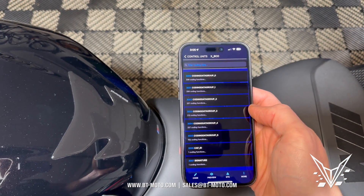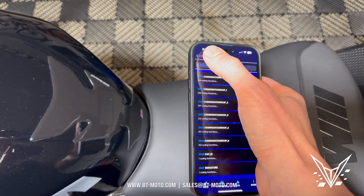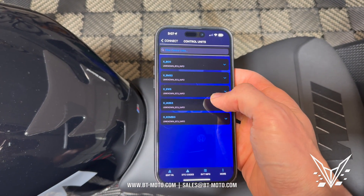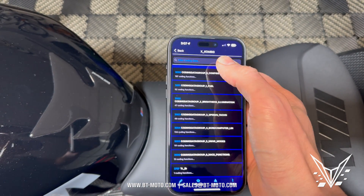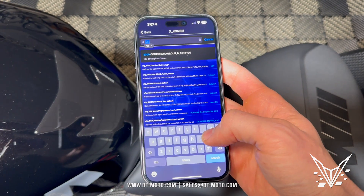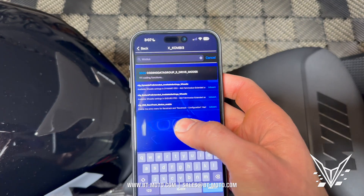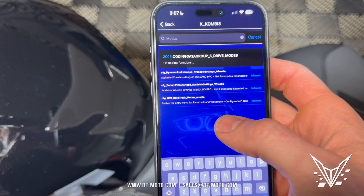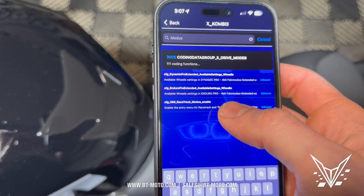Now let's go ahead and do the Bluetooth connectivity. To do the Bluetooth we're going to go back to the main menu, click on Combi. And here this will be Modus — M-O-D-U-S. Modus right there. And we have right there HMI racetrack modus enable.